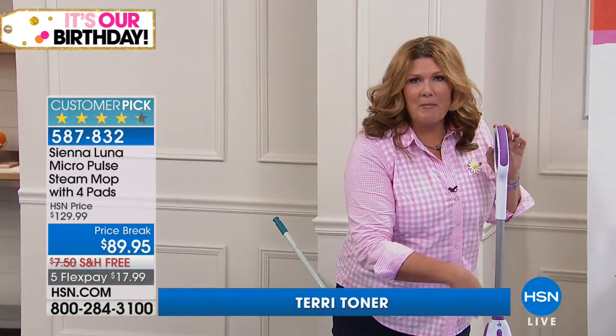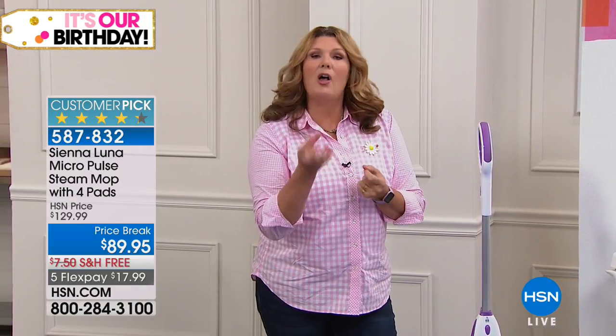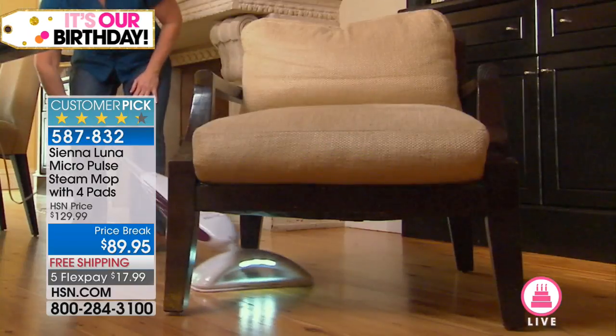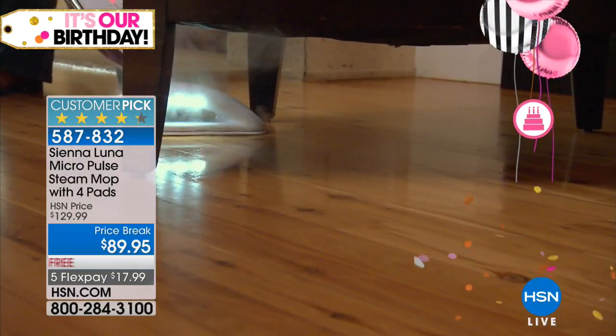Notice that it stands up by itself, too. Three different steam settings, a white light, and a black light that helps you see the stuff that's on the ground. And it kills 99% of E. coli, bacteria, viruses, all of that.